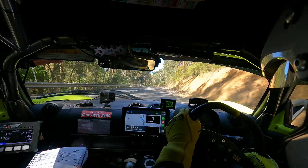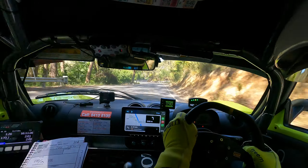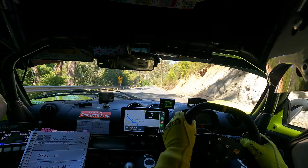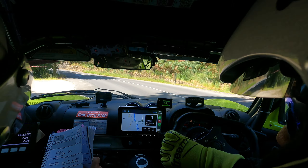9 left. 8 right. K9 left entry, 5 right. 10 right, 50 into a K2 left late over brow. 40, 3 right.